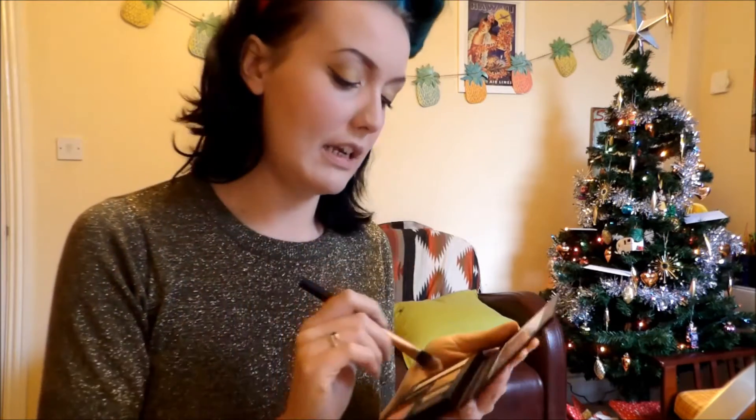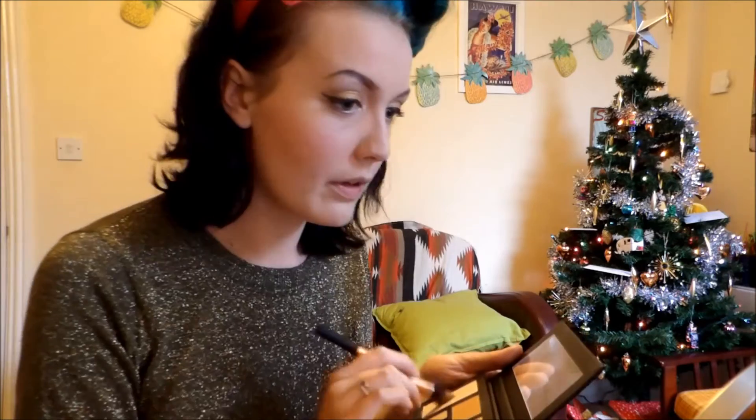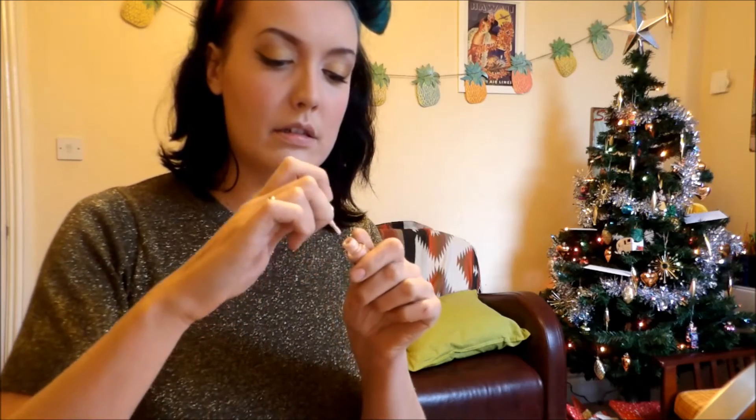I use a flat foundation brush from Real Techniques to do this - it's just a little mini one. I'll go down the bridge of my nose and a little bit on the tops of my cheeks. Then just to add a little bit more Christmas shimmer, I'm going to use Benefit's High Beam and just dab it right into the corners of my eyes, pressing it in with my ring finger.